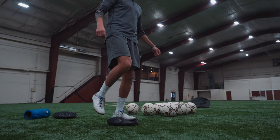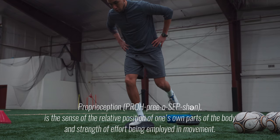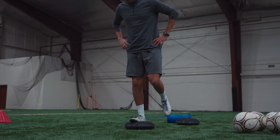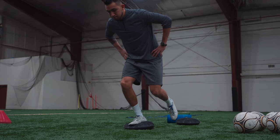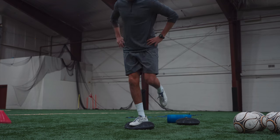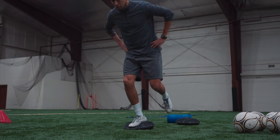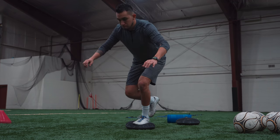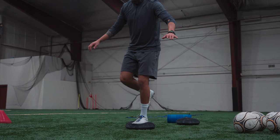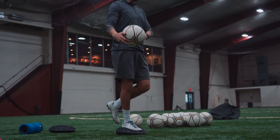We're going to start with some balance and proprioception training — which is basically your body's awareness of movement and body positioning. We'll start with some basic balance exercises and single-leg squats, and pretty quickly you'll be able to tell how good your balance is and whether you favor a certain foot. Balance is a very important aspect of the game, and we're teaching your body to understand how it moves so that when you jump up for a header or jump over a slide tackle, your body naturally knows how to correct itself when it lands.